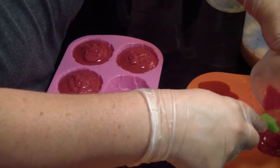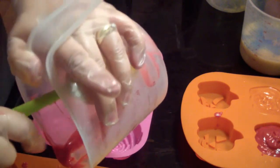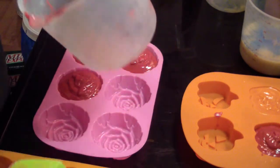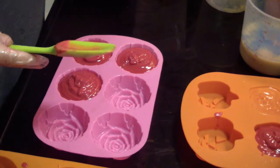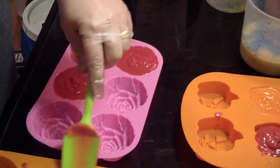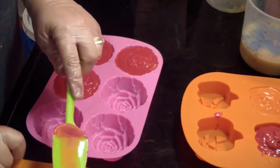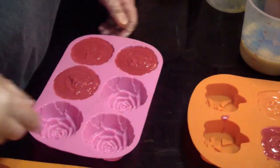I'm filling up my pumpkin back here the rest of the way. I'll have a mod podge of colors on this sunflower, but hey, it's okay. Alright, last color is blue.